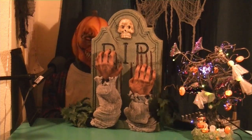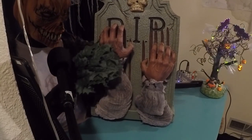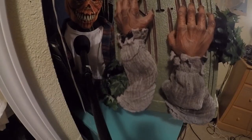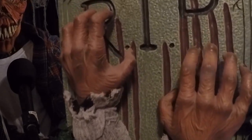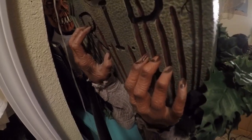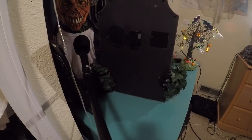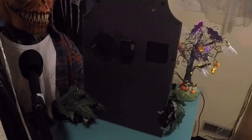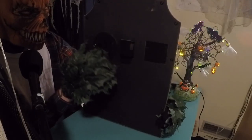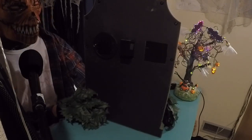If the bright orange demo button bothers you, one of the easiest modifications you could do is gently take the glue off and re-glue it so it's covered up. The demo button does still work but you have to press really hard. Moving on to the details — almost all of it is made of plastic, the hands are very detailed with a lot of wrinkles and veins, and they look really nice. The tombstone has a lot of texture with bumps, and so does the skull. Interestingly, the back is made of cardboard, probably as a cost-cutting measure.